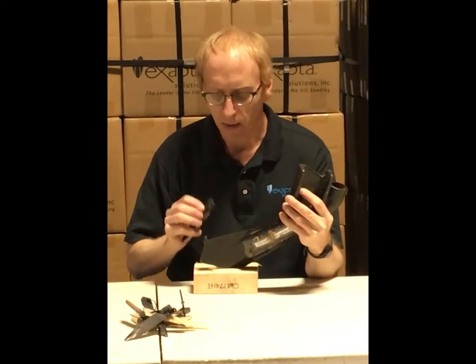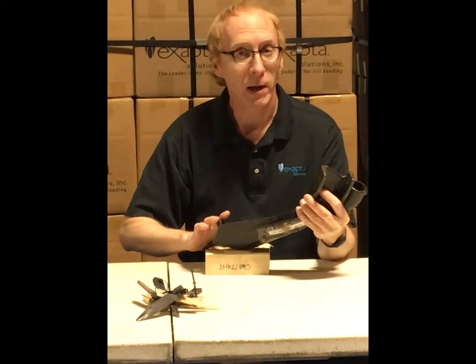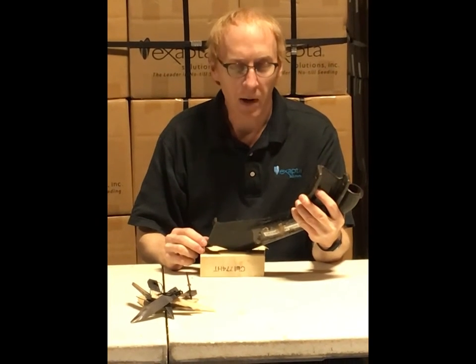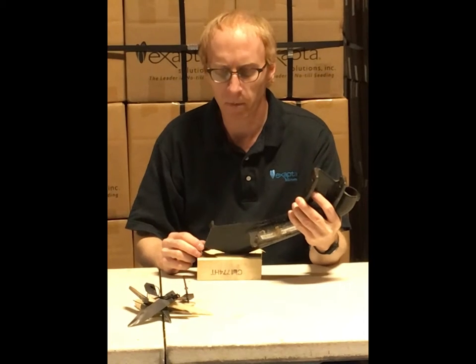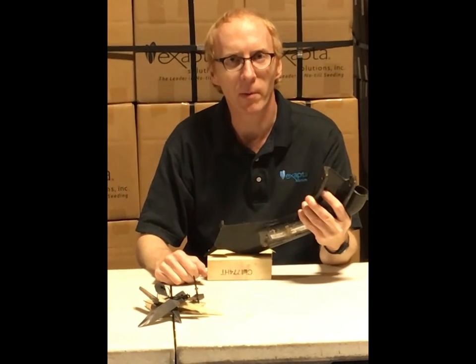So to recap, our Ninja Flap is very easy to install — it's just a bolt through here. There's no need for a nut on the backside, unlike the competitor flaps, and they're super durable. We know farmers who have run them for 10,000 acres on a 40-foot drill and they're still in great shape, unlike other flaps that would have been worn out by this time.